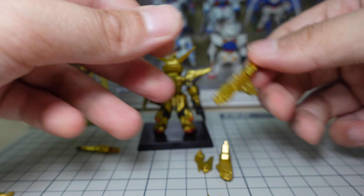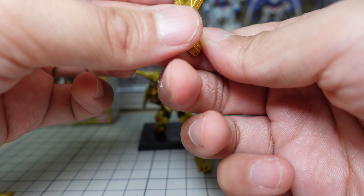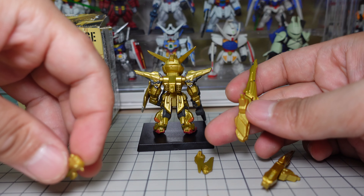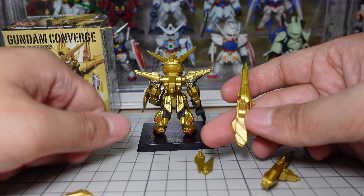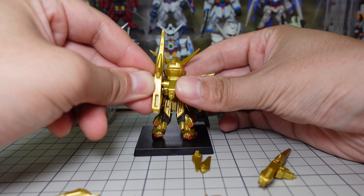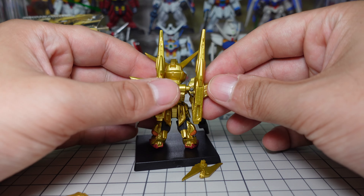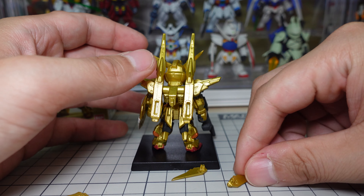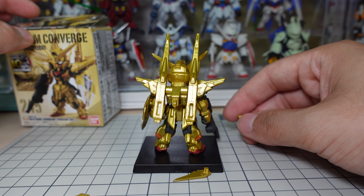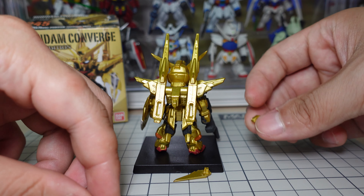All right, so here are his wings and stuff — at the back I think it should go like this, and then you can connect all the different wing components. This is like the Freedom Strike freedom component — they have all these kinds of attachments that you can use for attack.